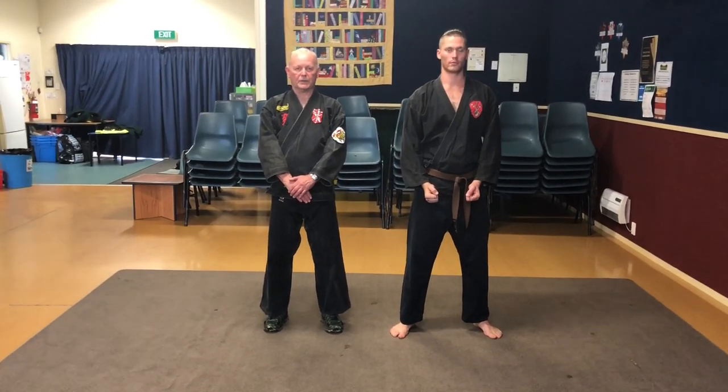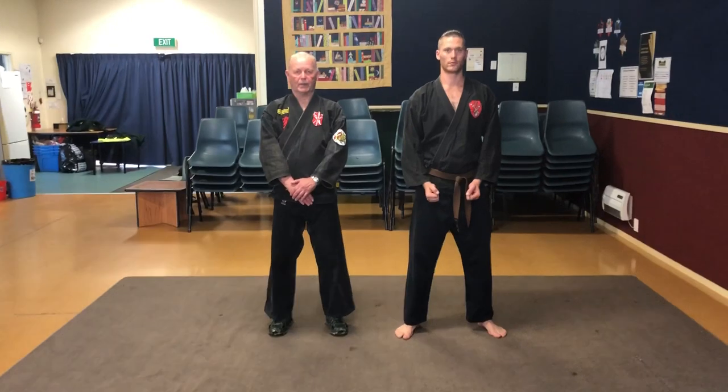Welcome to Zin Jutsu Kung Fu. I'm Master Dave Watson. In this video we're showing you Eagle's Claw.